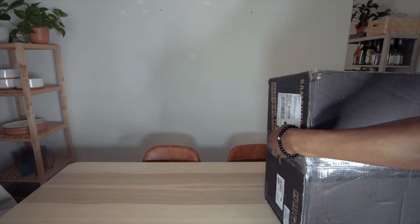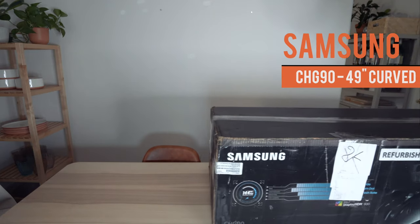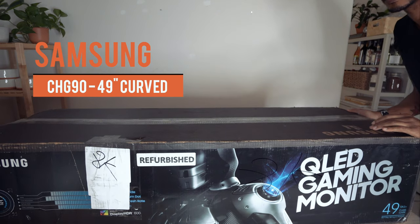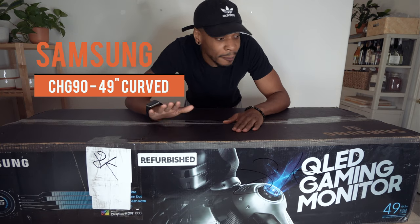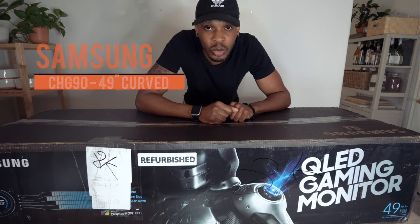And turn the screen on. Alright guys, bring her in. Look at this bad boy — Samsung 49 inch CHG90.